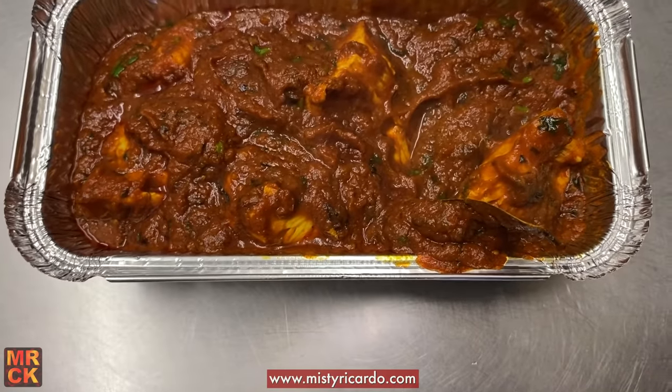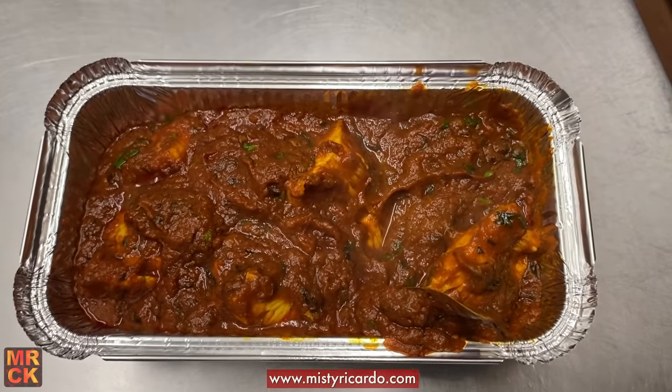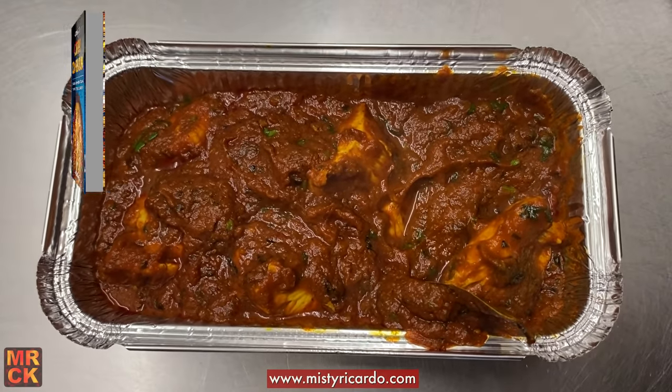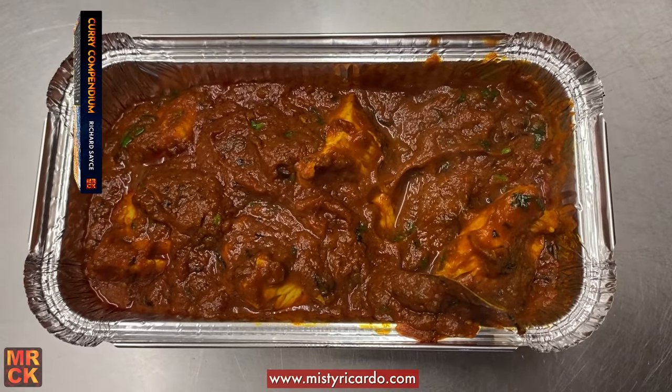Great, thank you very much. I'll have a glass of water if you don't mind. Thank you very much for watching. This is Misty Ricardo, Richard Sais, at the Bargy Fresh Takeaway in Warrington. And what we've just cooked is a chicken madras.